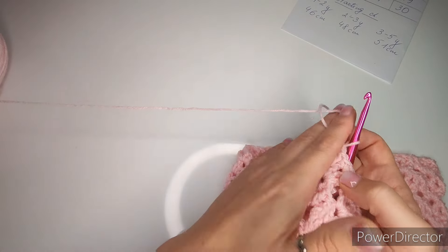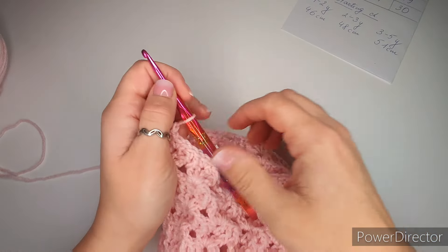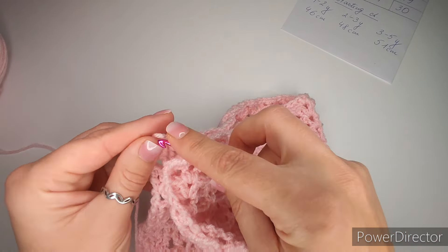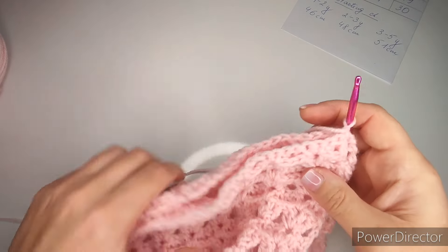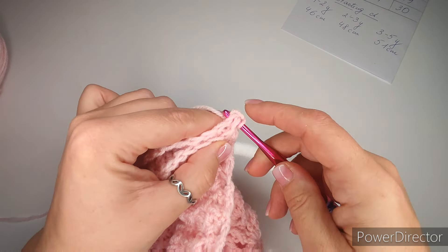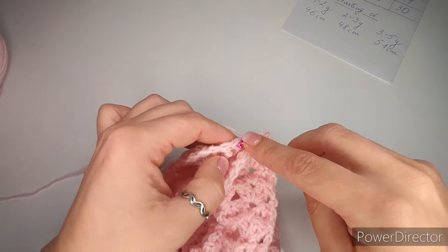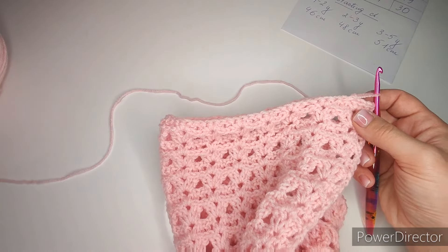Now I have the hood and poncho finished. I just have details and tails left. Add pom-poms at the ends of the strings — or make a simple knot so it doesn't get pulled out. If the string ended up too long, pull out as much as you need, count three chains down on the cord — one, two, three — and cut at the bottom of the third chain. Then pull and it will be shorter.